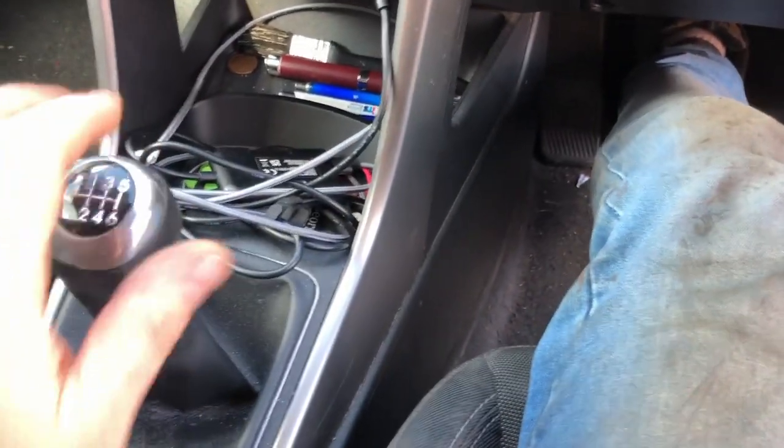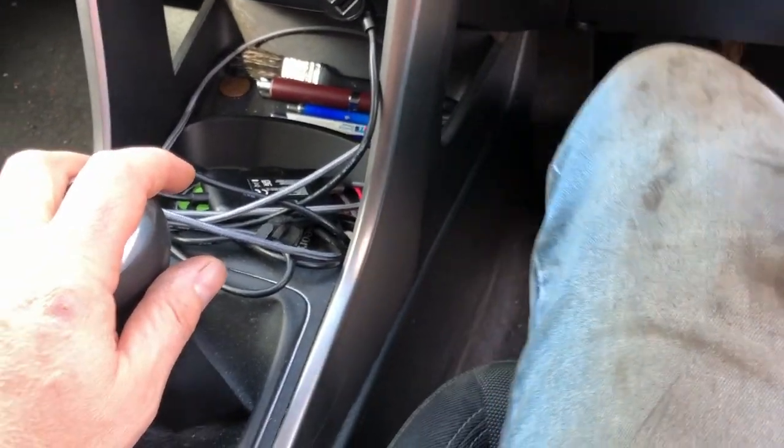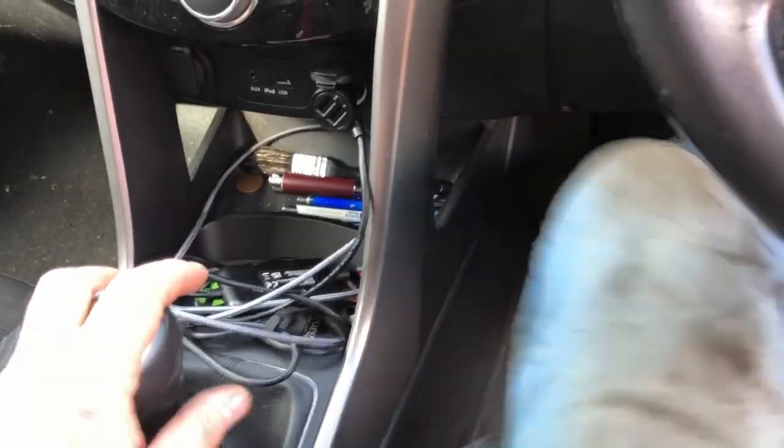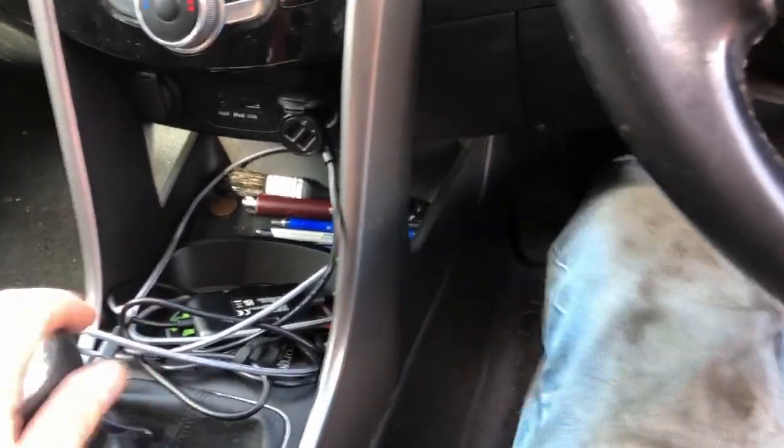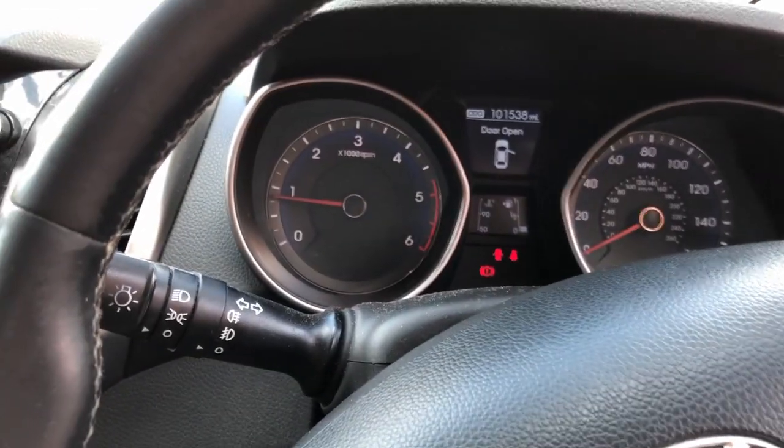It does go in, so obviously the clutch is dragging. I'm going to try and bleed it, see whether that makes it any better - but it's not going to be a permanent solution because obviously this keeps happening.